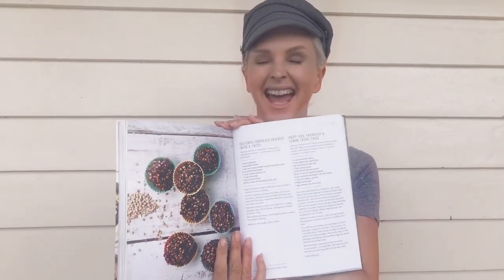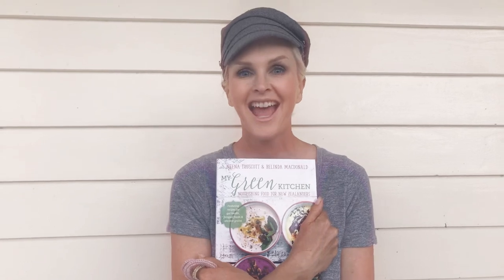Old school chocolate crackles — oh yes! Okay guys, that's my beauty stuff for today and a little bit of cooking. That's Bax on Beauty and I'll catch you next time.